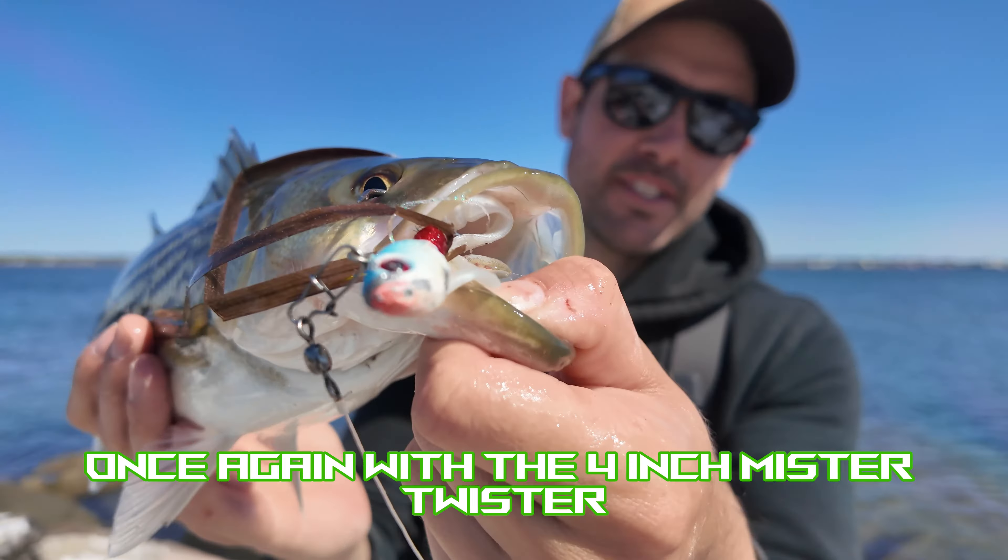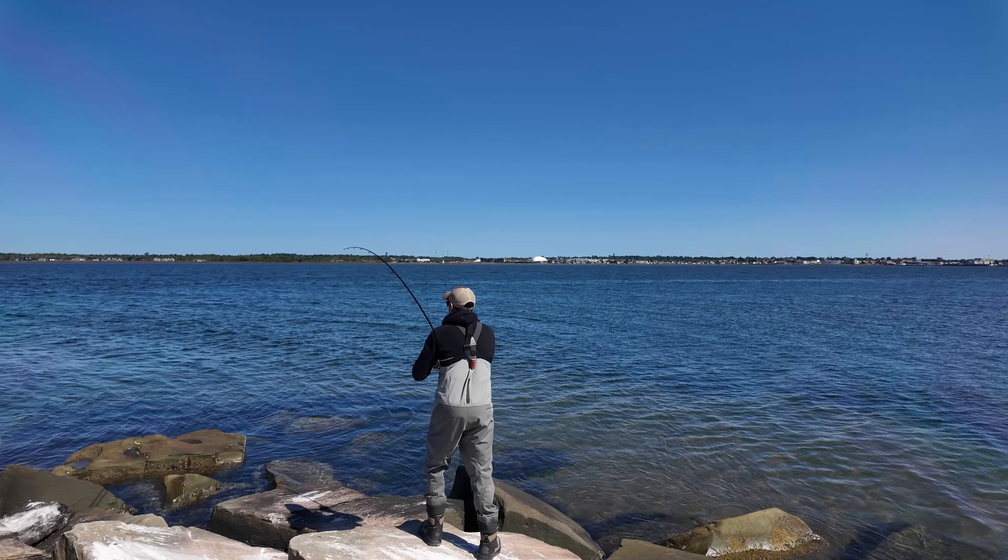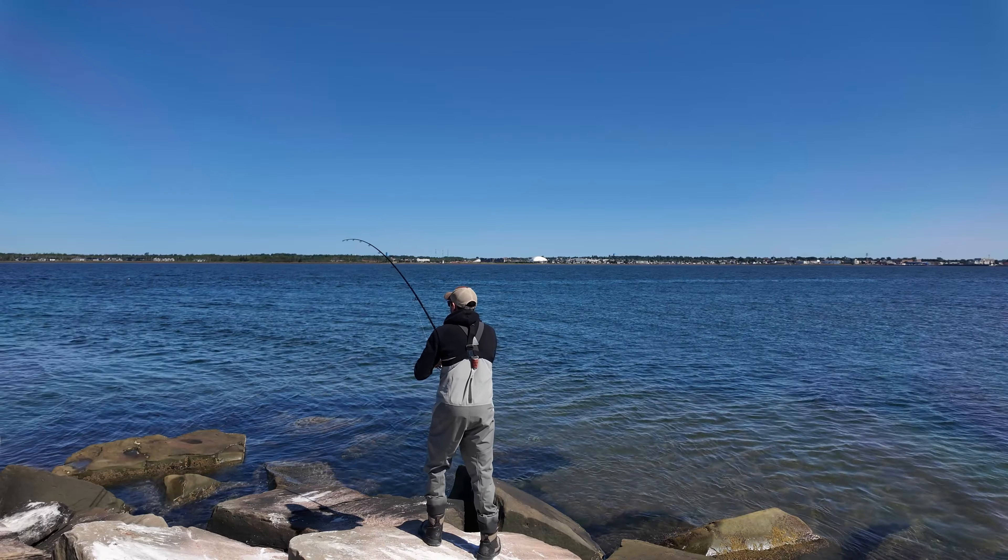Cast it out, twitch — there's the hit. Twitch, twitch — there's another hit, got one right there. He's taking me way over there in the rocks. This guy's a little bigger than the last few I've had this morning. Not a lot bigger, but we'll take what he has for us. That's a nicer one — that right there, my friends, is a nice little bass on the Spro Bucktail. Looks like my Mr. Twister's all gone again — but it works.